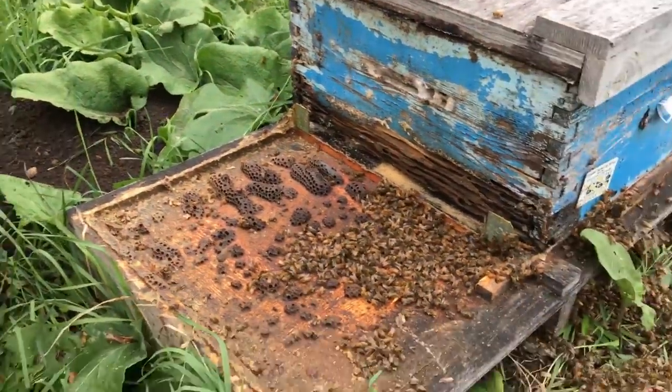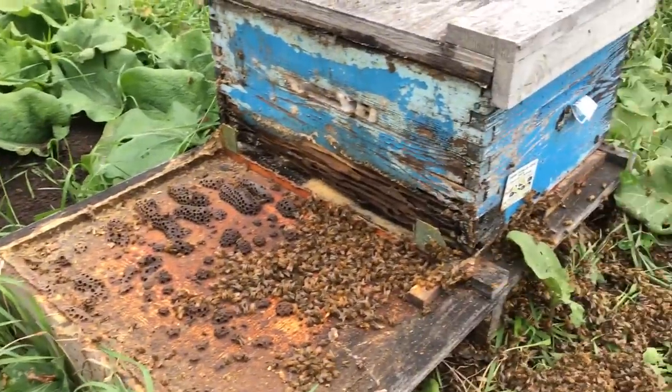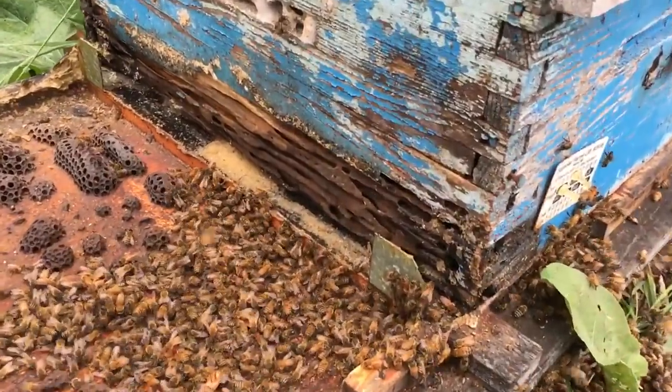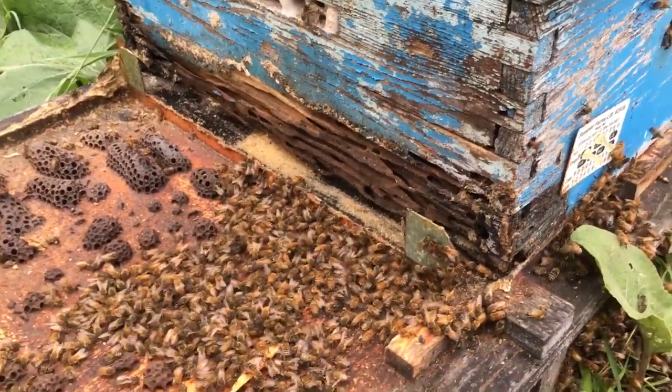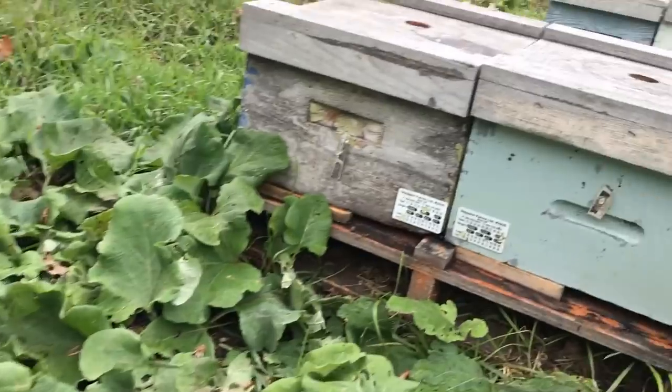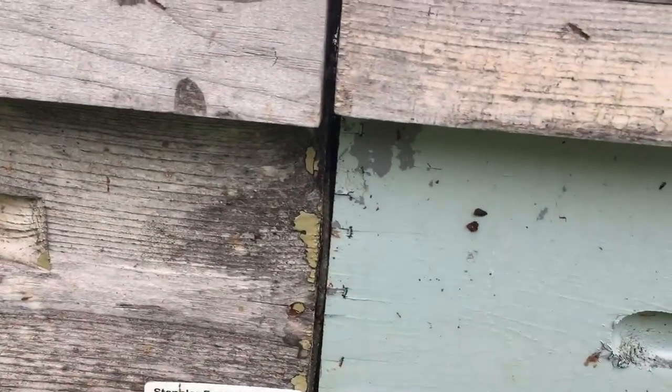So I just want to show you — I pulled this hive off this pallet, and one of the disadvantages of these euclips, which I use to hold my hives down in place onto the pallet, is because the boxes are tight next to each other, as you can see there.